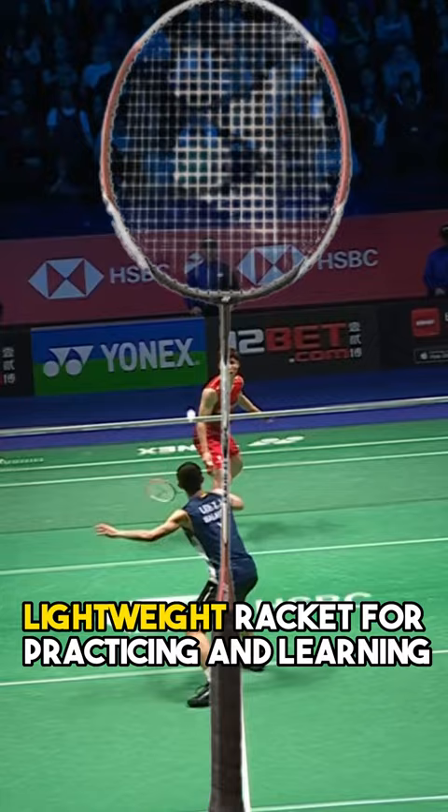Up next is the Dunlop Carlton Arrowblade 2000. It's lightweight, has an isometric head shape, and a medium flex shaft.